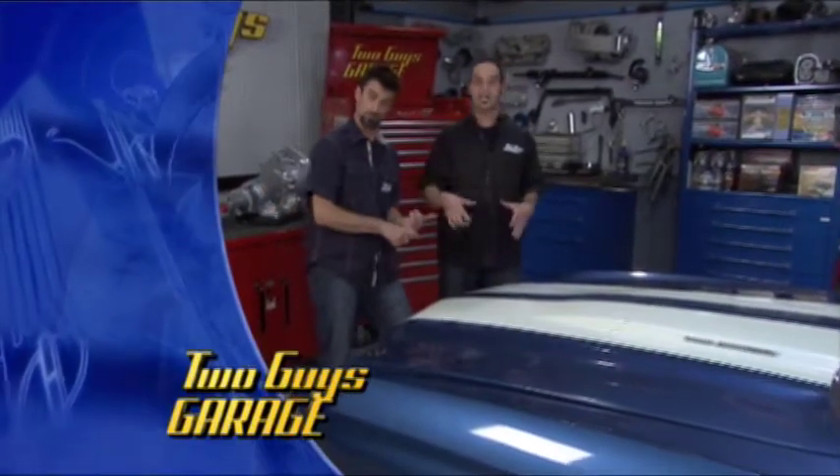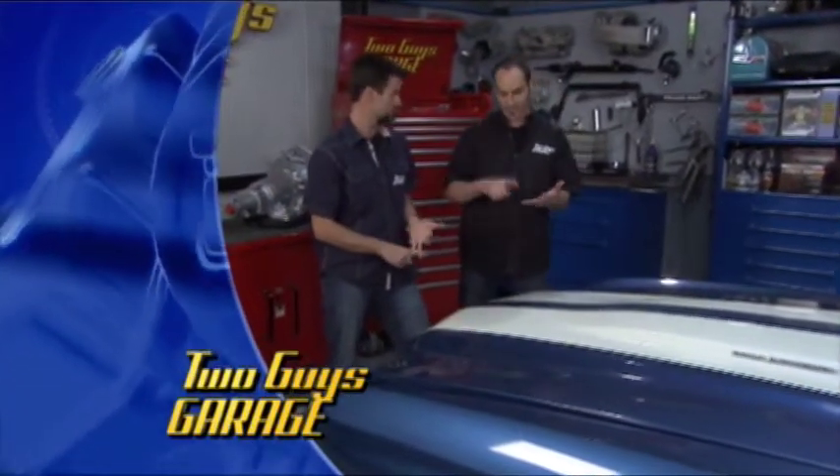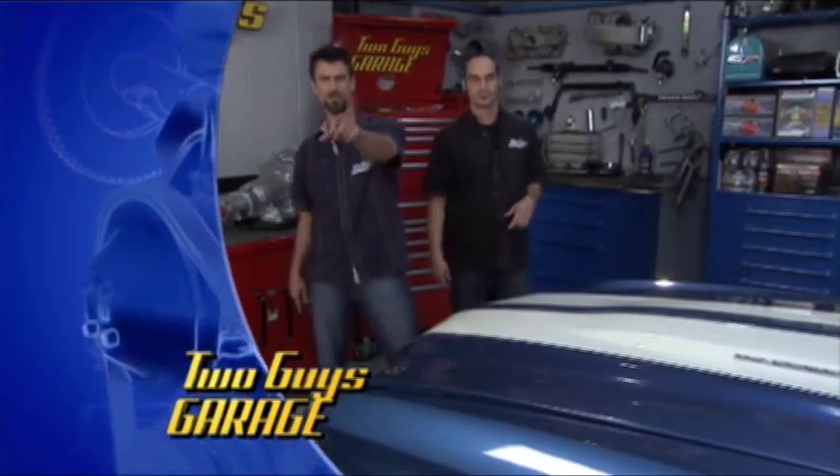We've got a Monster Transmission from the guys at Monster Transmission — going to add an overdrive, throw a differential in this thing, a few other cool tricks, all kinds of tips, tricks, stuff. Stay tuned.